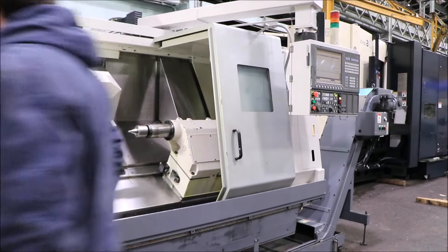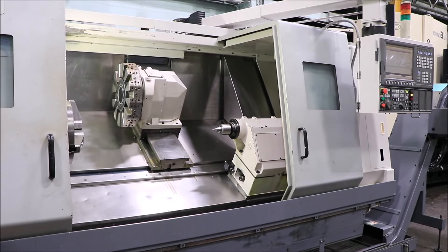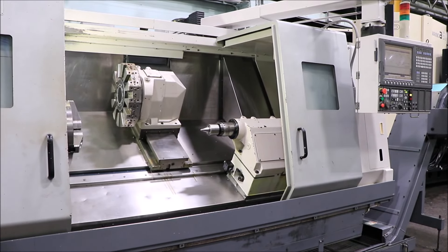You can move the tailstock in and out. It's a tow-along type tailstock.